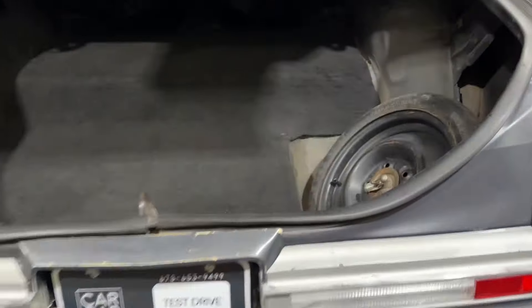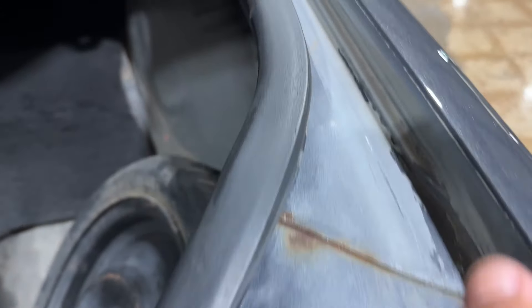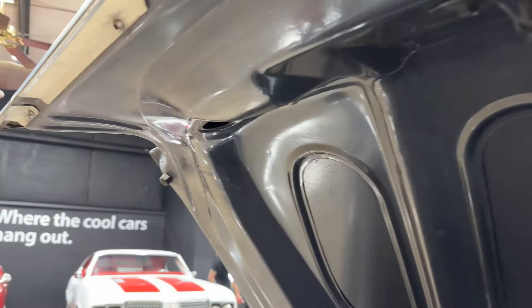All right guys, let's get a quick look inside the trunk — nice and solid, clean in there. The seams are all good over the wheel wells, down into the quarters. Good solid OG body, a little bit of surface rust there. Jams are all nice, and so is the deck lid.